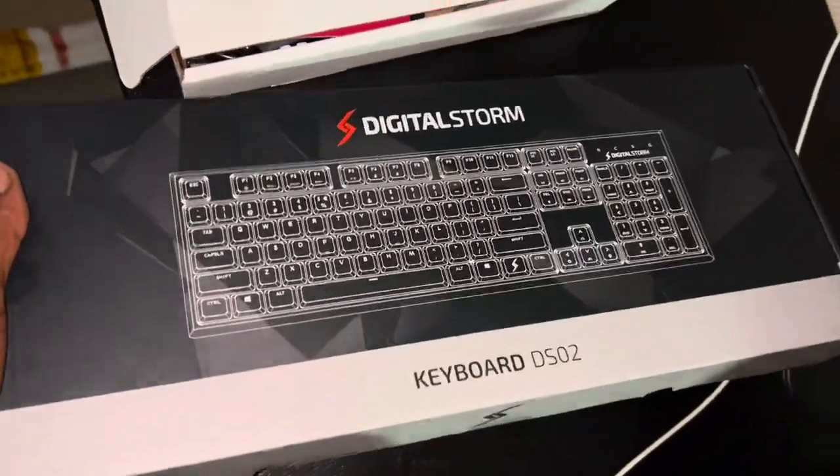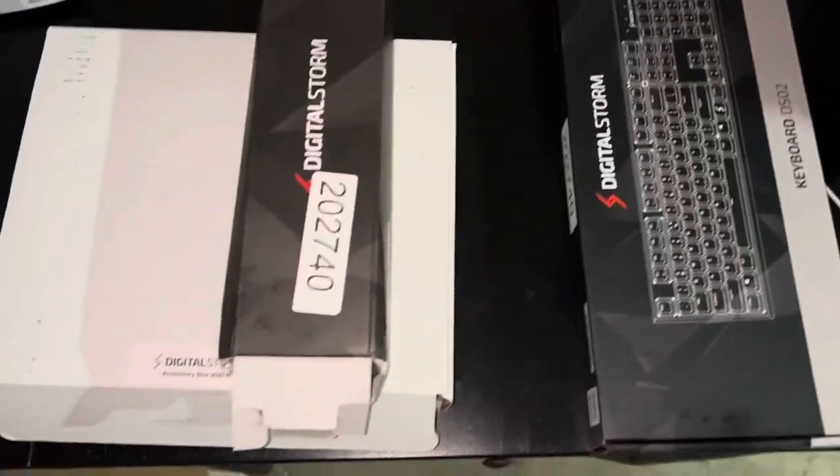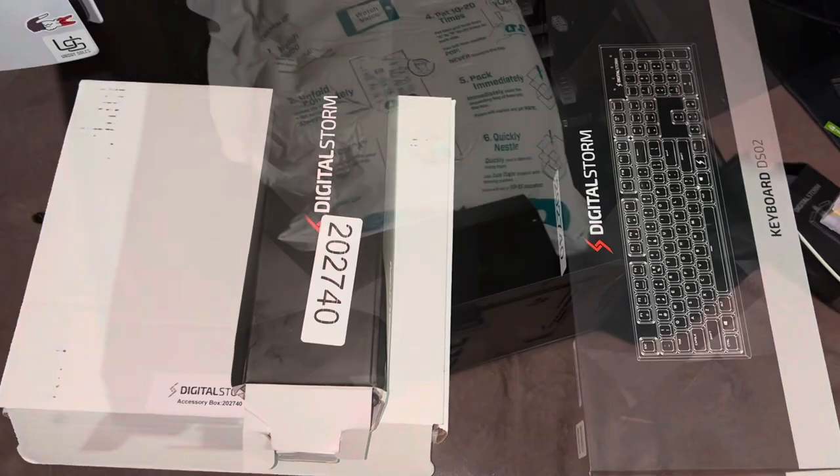And I came with a keyboard too — I had to. Just went ahead and came Digital Storm everything, so yeah, just look at this PC.